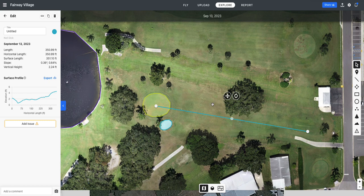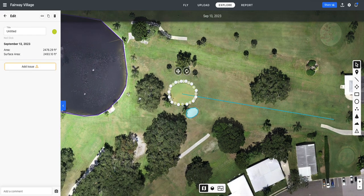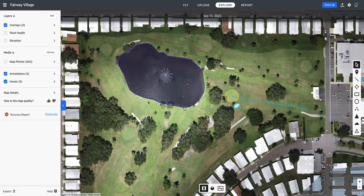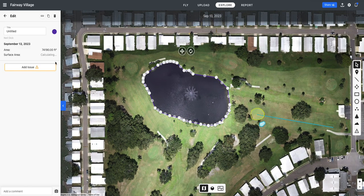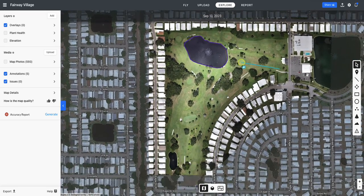Just a couple more things I wanted you to see: you can also measure surface area. That green has 2,493 square feet of surface area. I also measured the lake out here and it has about 91,799 square feet of surface area. So that is some of what you can do from a two-dimensional level.